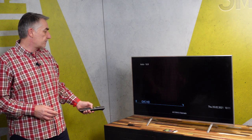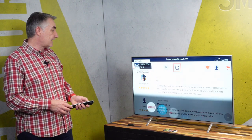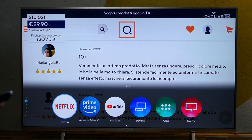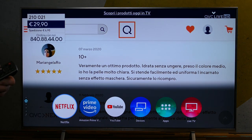Thanks to the Smart TV, I can also get access to the major OTT services like Netflix, YouTube, and others, that give me a complete hybrid TV experience.